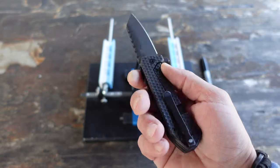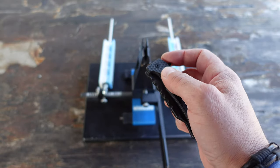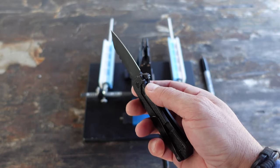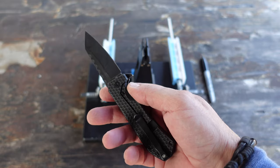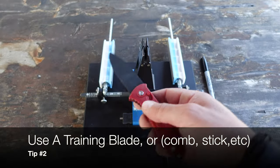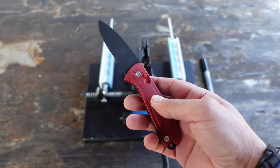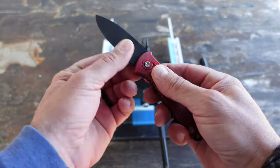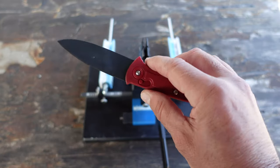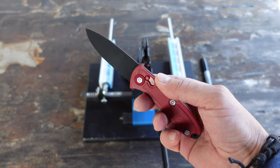Now that we have our nice super sharp self-defense knife, I want to go over a couple scenarios and thought processes that you should have in your head that'll hopefully help you survive a self-defense scenario. When you are practicing and building up your attributes for any type of self-defense application, definitely use a training blade. This one here is made of rubber — it's not going to hurt me or anybody nearby, so you won't hurt yourself or somebody else as you develop these attributes.